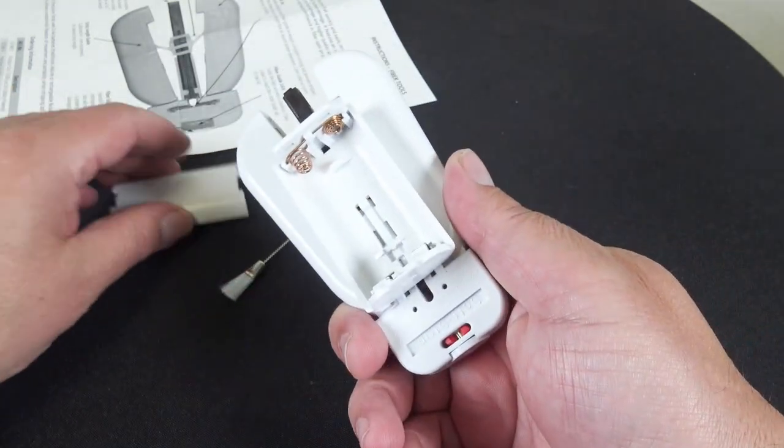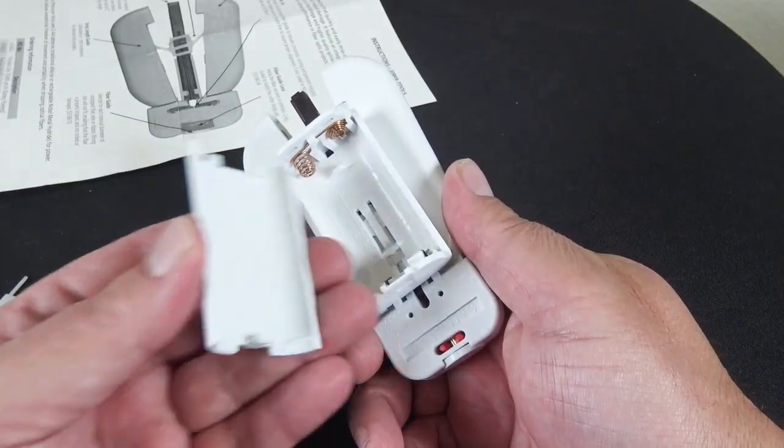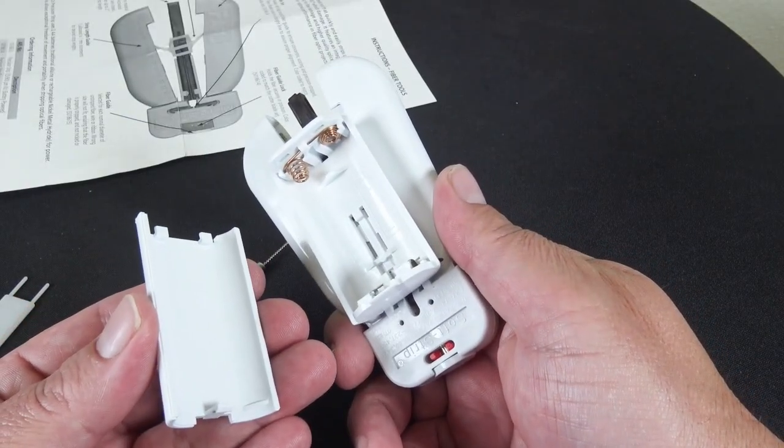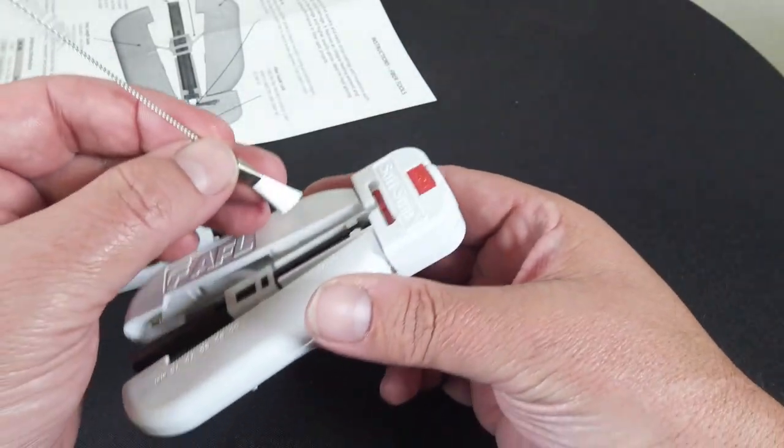It does take double-A batteries, which is nice — go ahead and throw this along with your other fiber tools and keep some extra double-As. It's kind of convenient out in the field. It also includes a brush so when you need to get some scraps out, that'll take care of it.